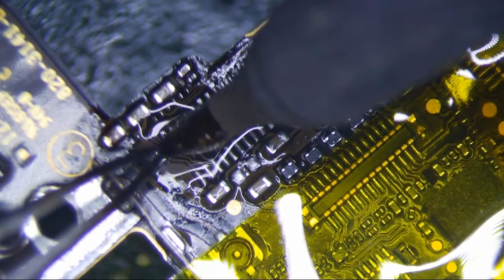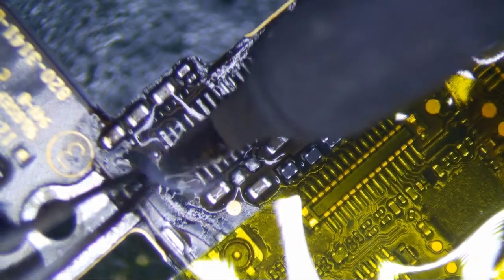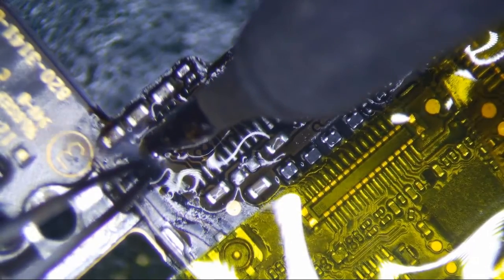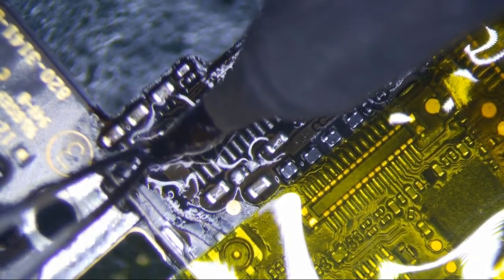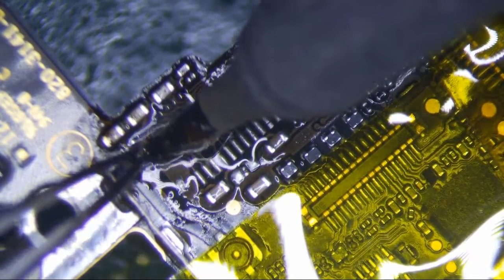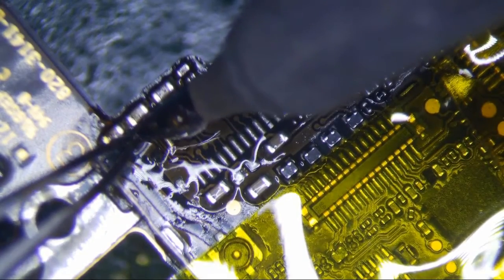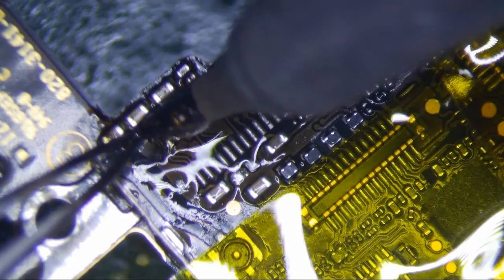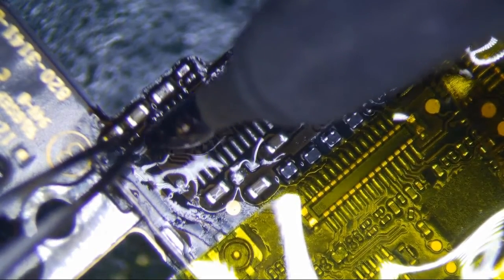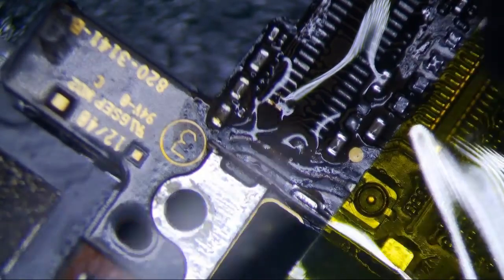I think there's another component here that I jacked up. Yep. Well, that's not good. Alright, so let's see if we can get this back. I'm going to get hot air — I think that's going to be our best bet. Man, I really messed that up, didn't I?